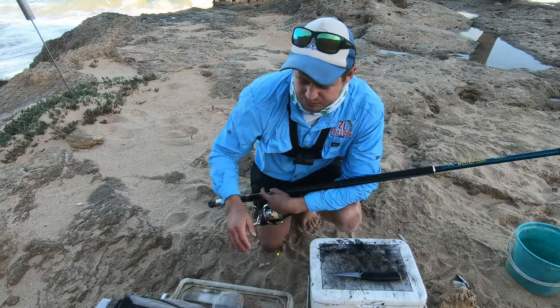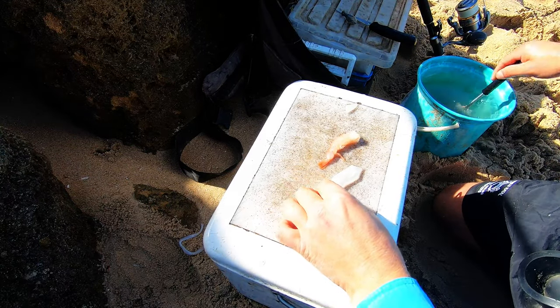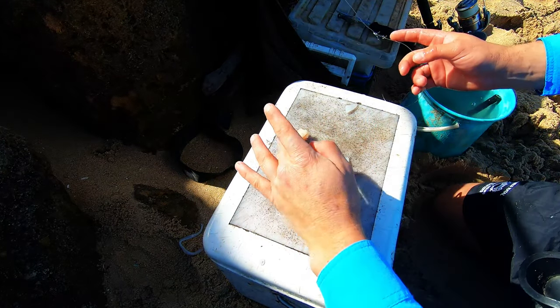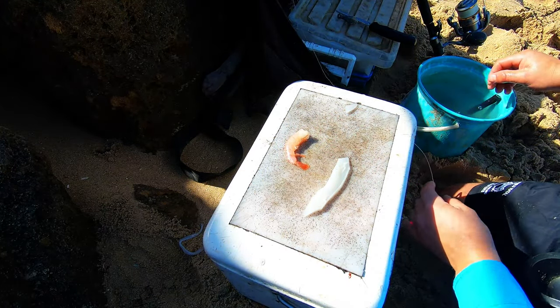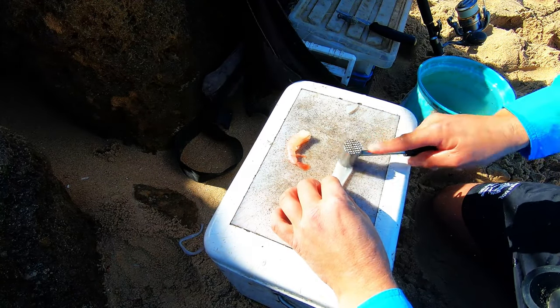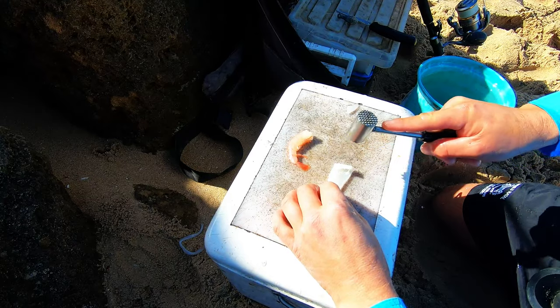Let's get into the bait. For this bait, it's going to be a nice combination bait — a bit of INJ prawn or pink prawn and a piece of chaka, and then afterwards I'm going to add a bit of sand prawn with it as well.